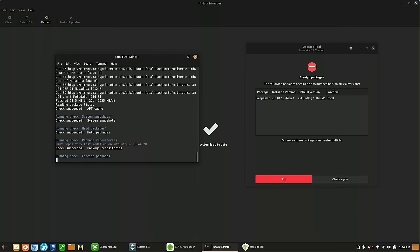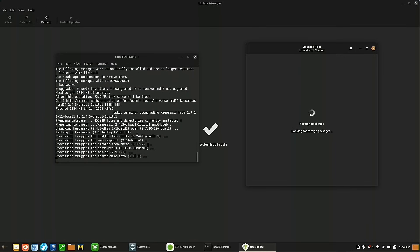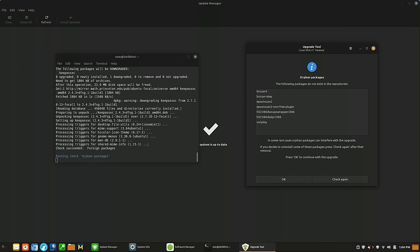The tool detected that the official KeePassXC version is 2.4, but I have version 2.7 installed from the PPA I thought was disabled — apparently it was not. I'm going to hit the Fix option, which will restore the older repository version of KeePassXC. This is necessary for the upgrade to proceed. Afterwards I'll re-enable the PPA and upgrade KeePassXC to the latest version again.